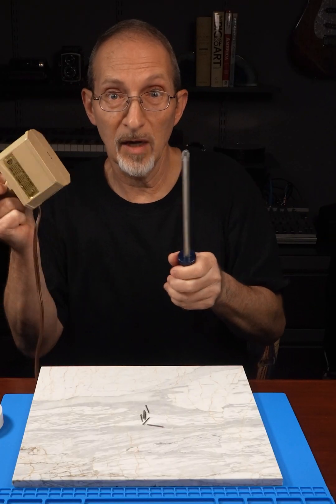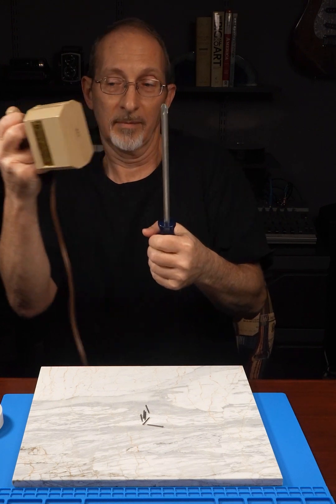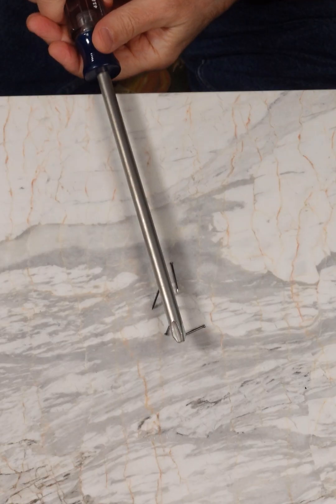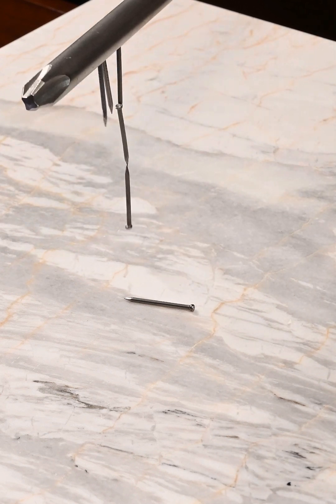Let's try magnetizing it with this — the demagnetizer. Ready? Oh, oh, oh — will you look at that.